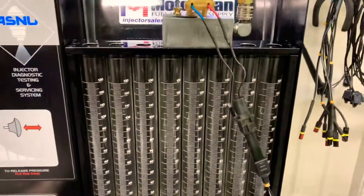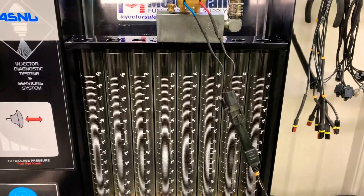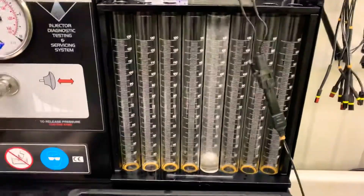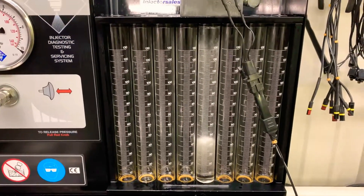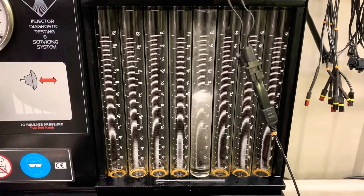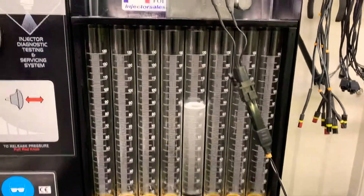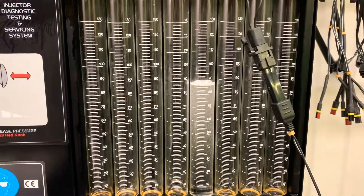Let's show you what this one should flow. Again, this is at 20 pounds. These normally run 12 to 14 PSI on the throttle body unit — we test them at 20, a little bit higher pressure. And there you go: 86 CC's on this machine.